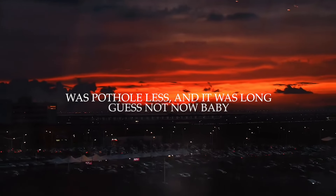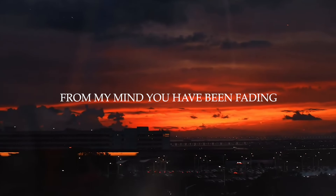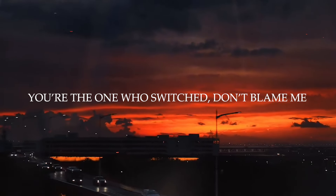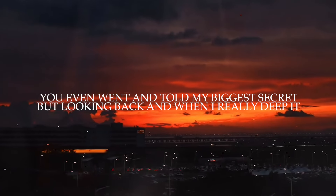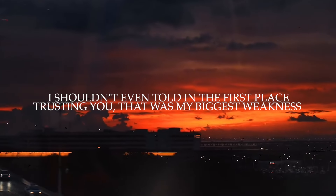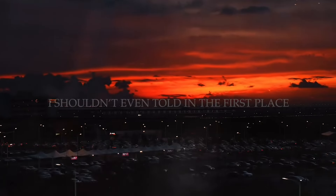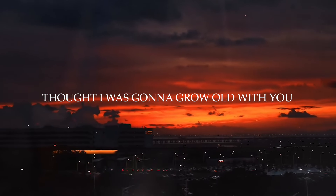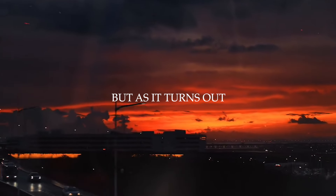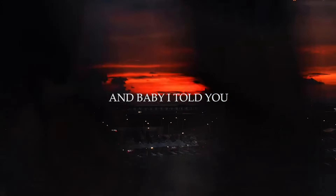Guess not now, baby. Forgotten who I once loved now, baby. From my mind, you have been faded. You're the one who switched — don't blame me. And you, you even went into my biggest secret. Been looking back and went not really deep in. I shouldn't even touch you in the first place. Trusting you, that was my biggest weakness. But I thought I was going to grow with you. But as it turns out, I'm out here looking for the hope of you. I told you.